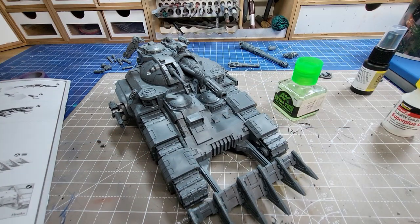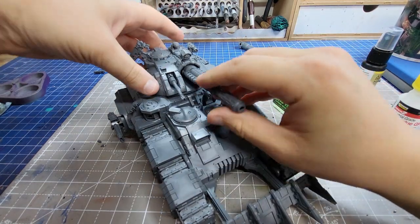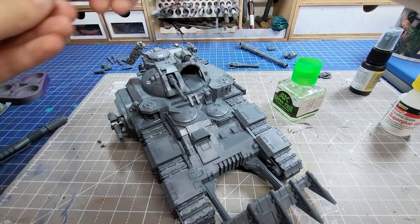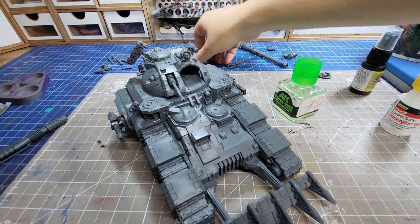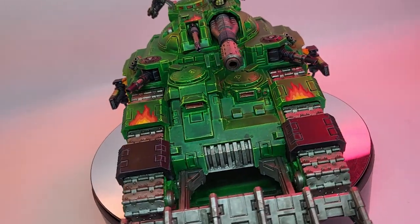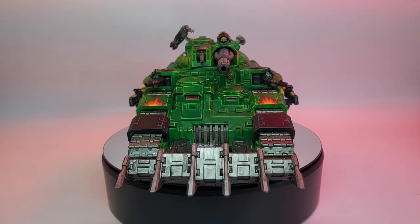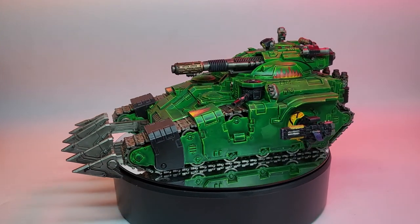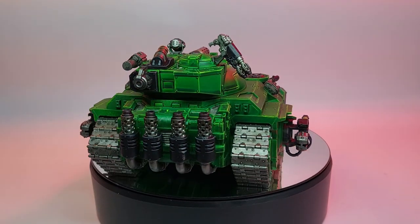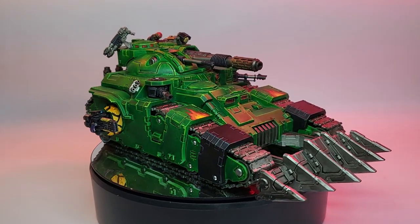Well that was super satisfying, I hope you enjoyed this video. This is by no means the only way or even the best way to magnetise your vehicles, it's just something I had a go with and hopefully you get something out of it too. Once again, I've been Sam, see you next time. Bye everyone.